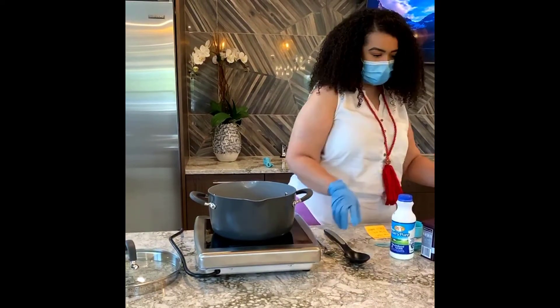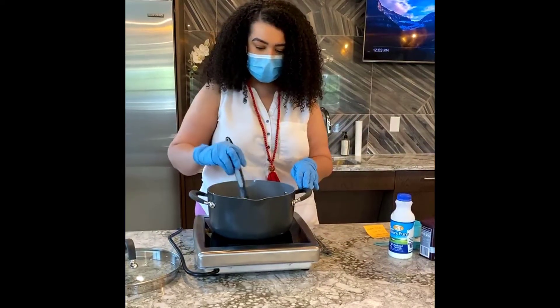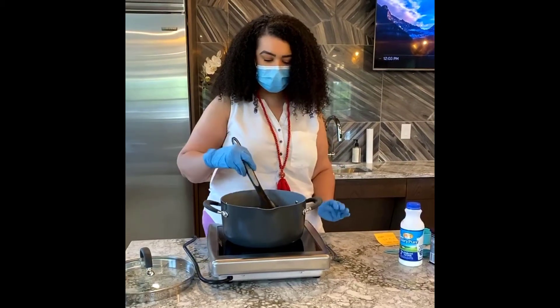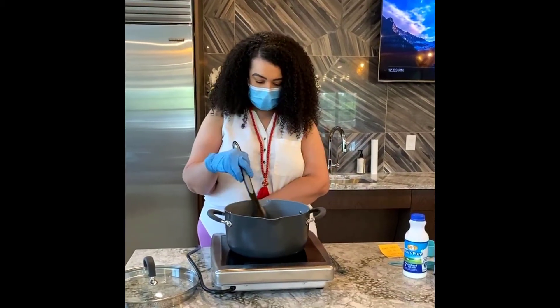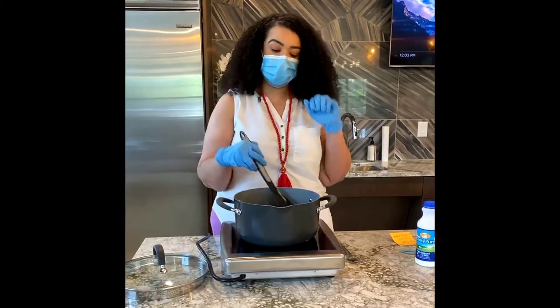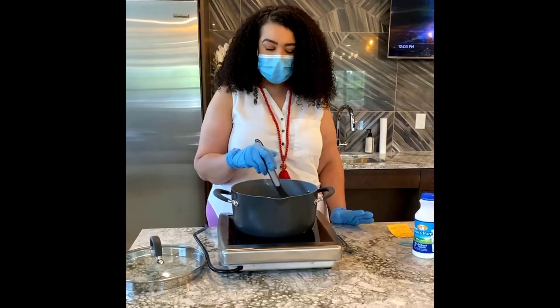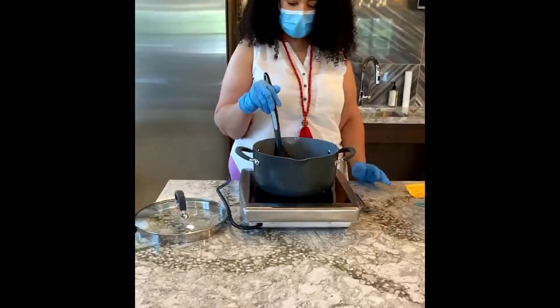So these are the ingredients that we put in first. You want to mix and make sure they're all melting together. Once they get melted they'll start to boil, and once it boils you're going to let it boil for 60 seconds — a minute.